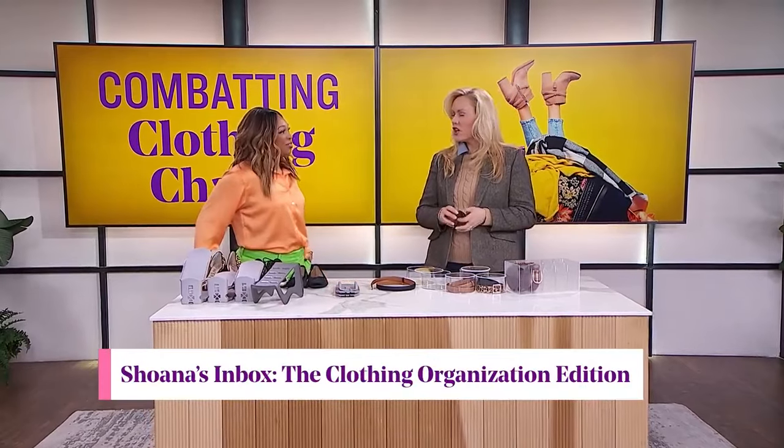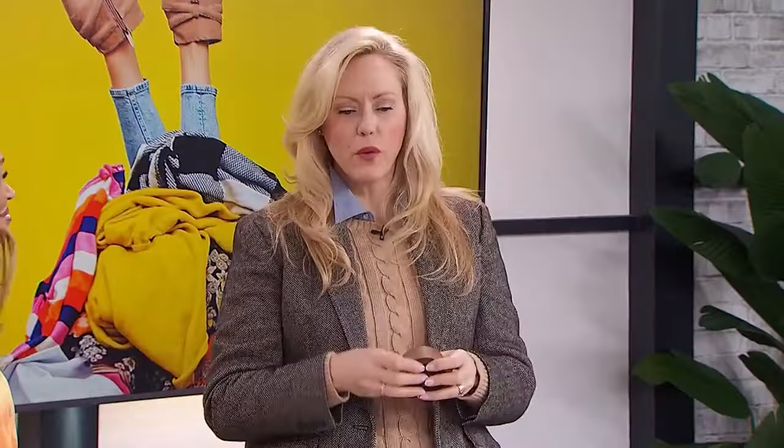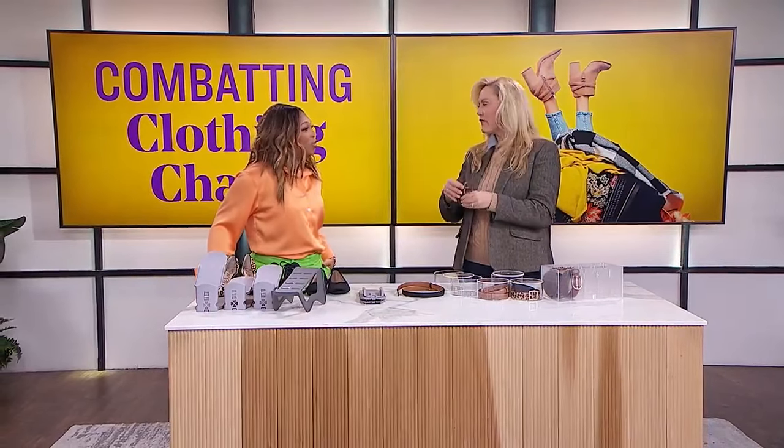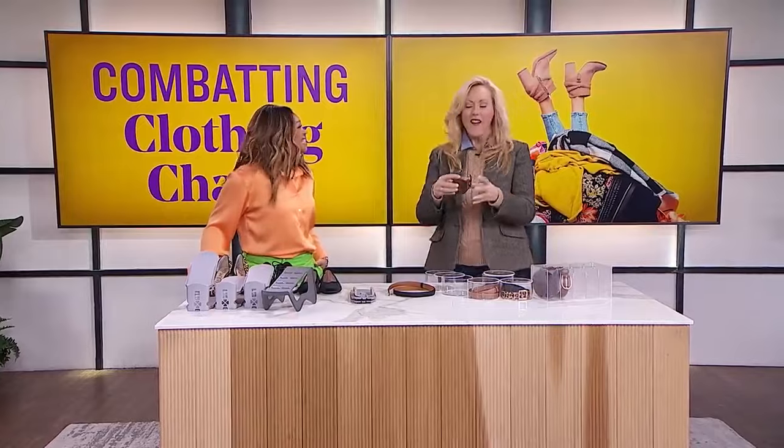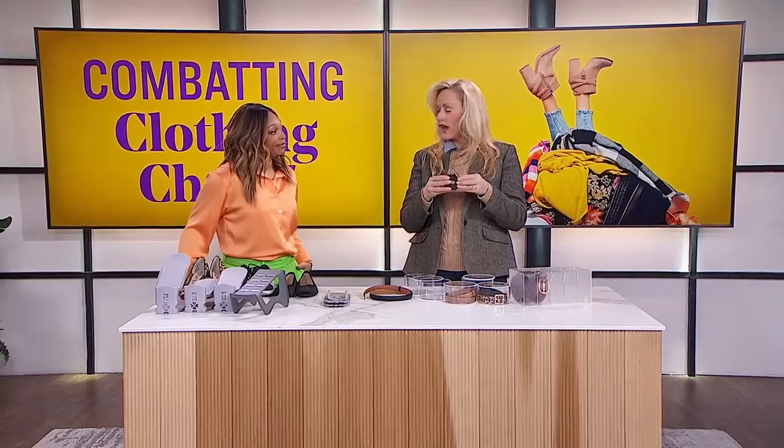Yes, I can help! Belts are a pain — even if you roll them up nicely, you move one and they all fall over. One method is putting elastics around them so they don't unravel and stay tight. The only downside: if the elastic is too tight, it'll permanently mark the leather.